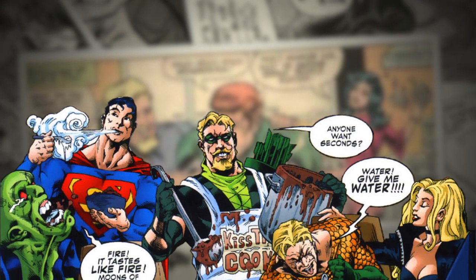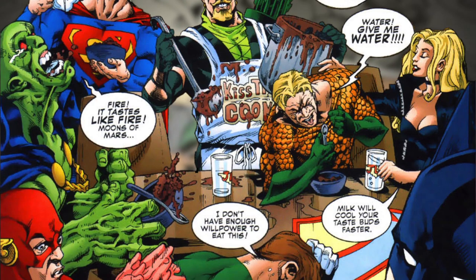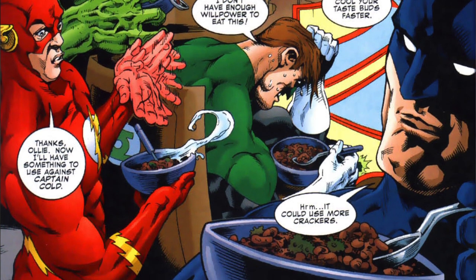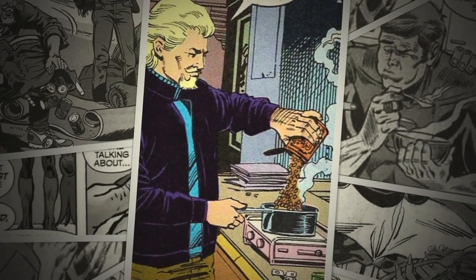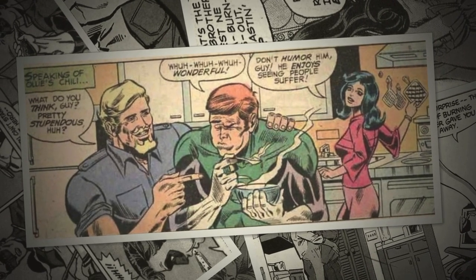The chili is portrayed as hotter than Superman's heat vision, with Martian Manhunter reliving the fires of Mars. It makes Aquaman want to dive into the water, and even has the Man of Steel employing his own super breath to bring the chili under control. Today I'm going to take a crack at Ollie's Stupendous Chili and see if I end up like Hal Jordan, or if I tank it like Batman.